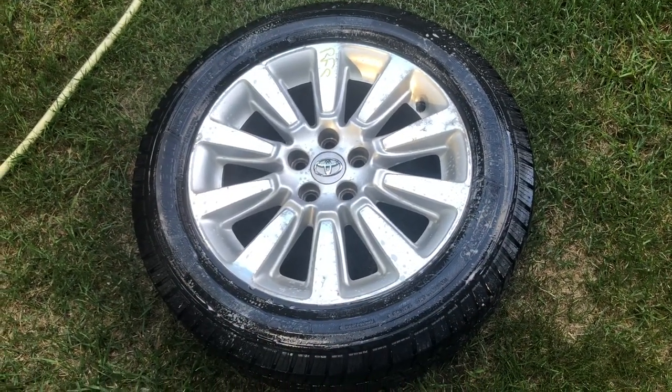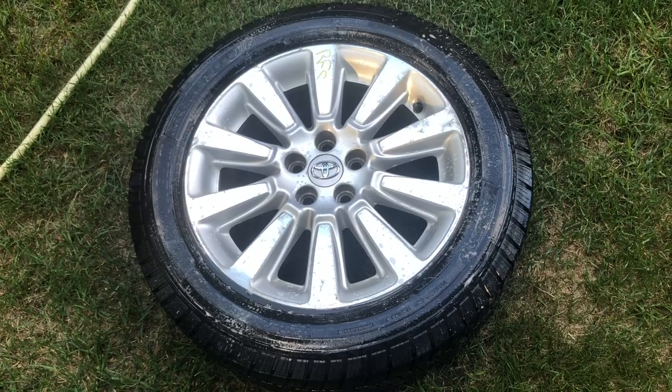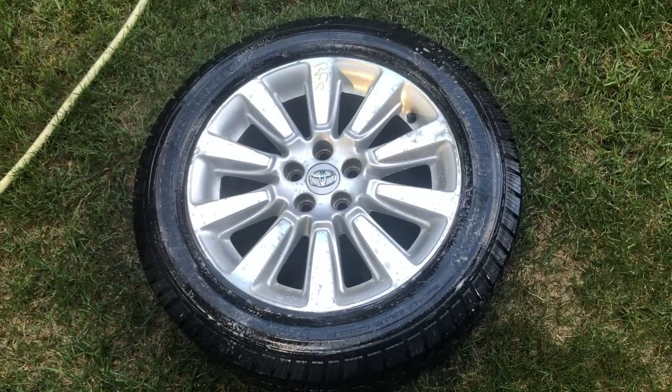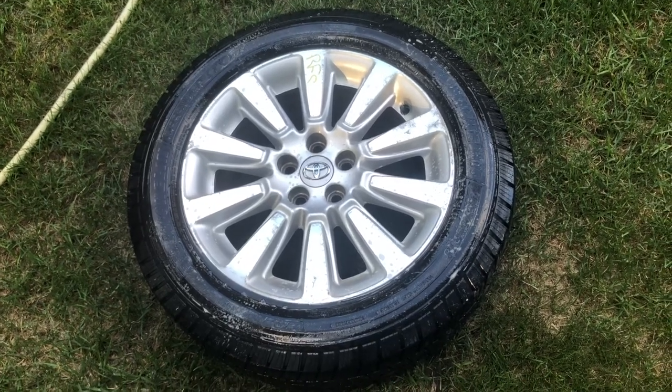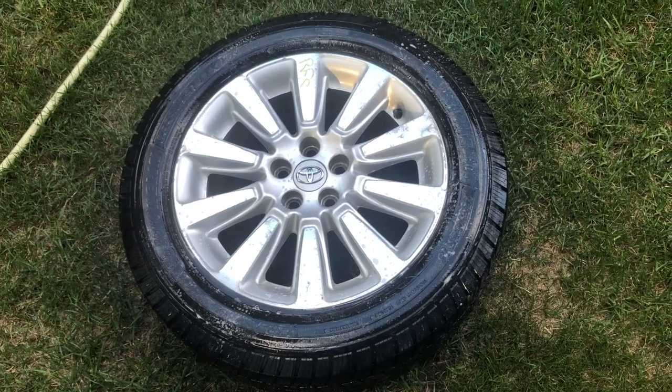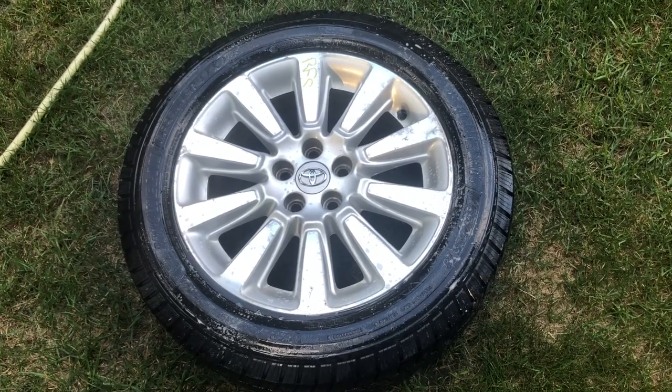I'm gonna hose this off, but this is a Michelin Defender 235/55 R18 mounted to a 10-spoke aluminum wheel. This was $180, plus $25 for mounting, so let's say $205.